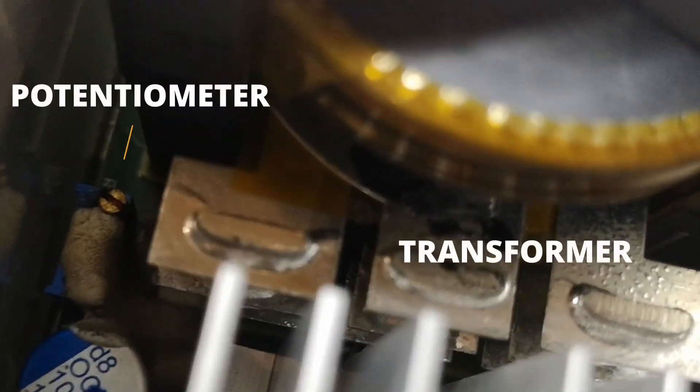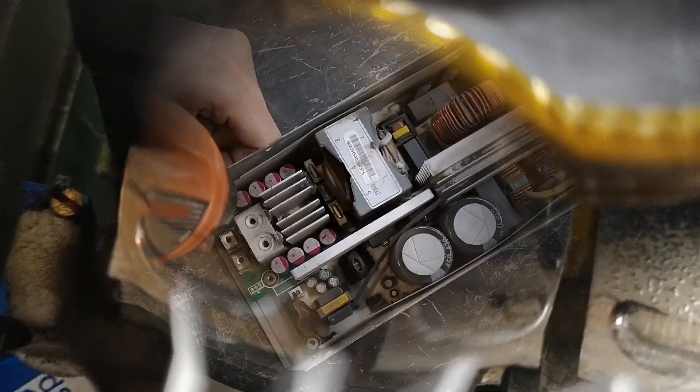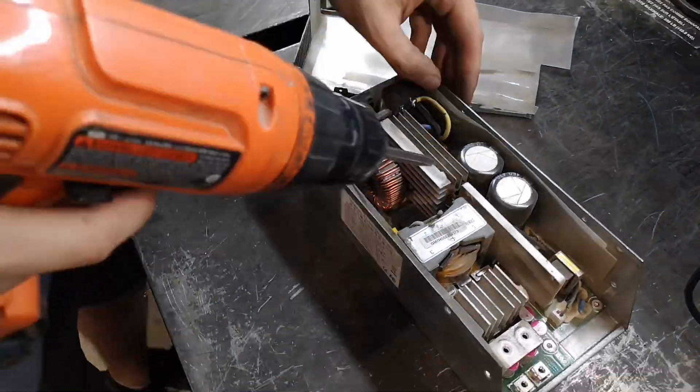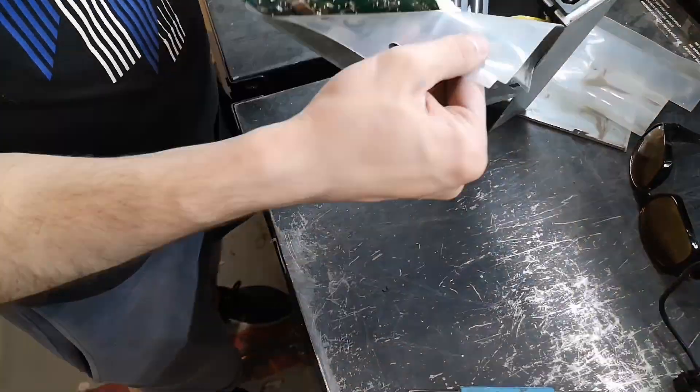Using precise tools, we locate the potentiometer next to the large transformer. Adjusting this component allows us to fine tune the output voltage to between 12 and 12.5 volt DC, perfect for our needs.